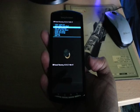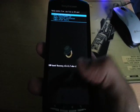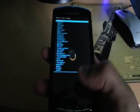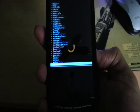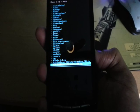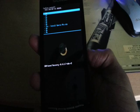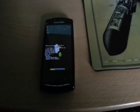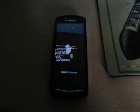Now I'm in ClockworkMod. I'm going to scroll down to where it says 'install zip from SD', press the home button to enter, then choose it from SD card, press home button to enter, then scroll down until I see the Xperia Mix zip. There is the Xperia Mix zip — press the home button again, then scroll down to 'install Xperia Mix zip'. That's going to take about a minute to install.